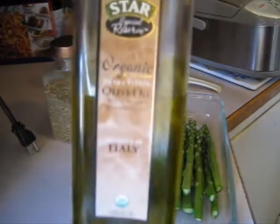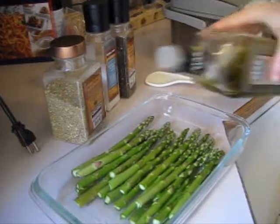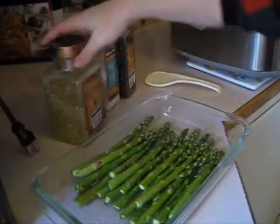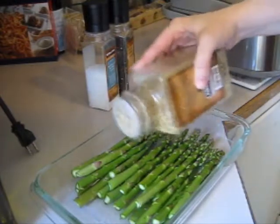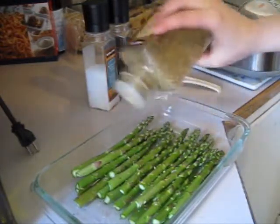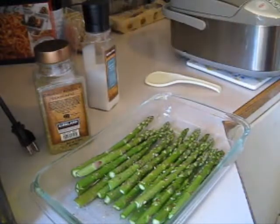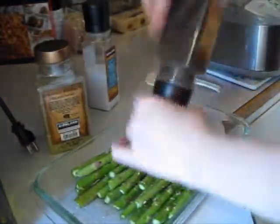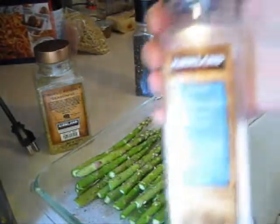I've got organic olive oil and I just lightly put that on — maybe two tablespoons. And I've got this, it's like Mrs. Dash, an organic no-salt seasoning from Costco, same thing as Mrs. Dash. I just sprinkle that on there, and then I've got pepper and sea salt.